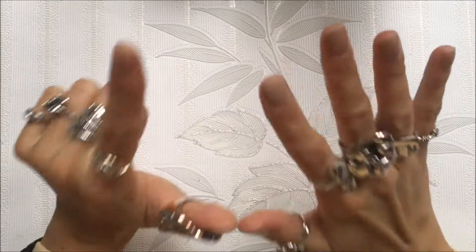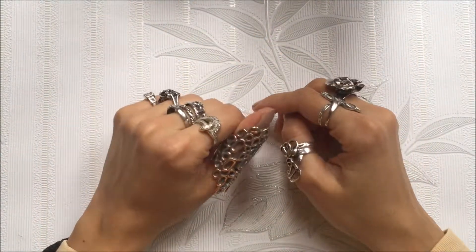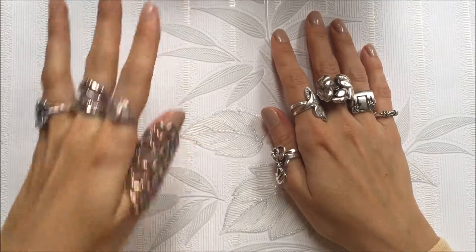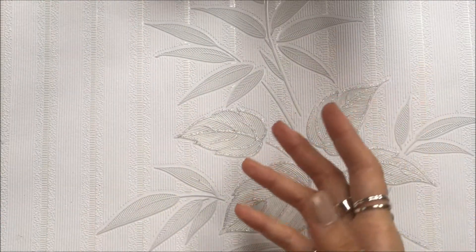Hello! Today we are on the seventh day of Christmas DIYs for 2018 New Year. Today we're packaging chocolates, so if you have a last-minute gift and you have to do something very fast, this is very useful.